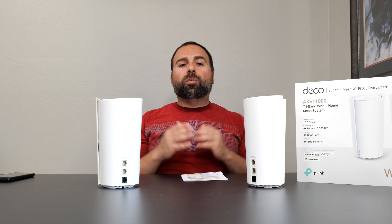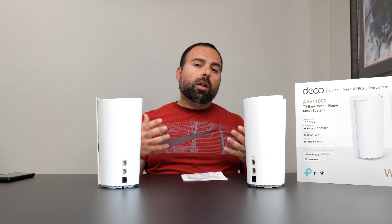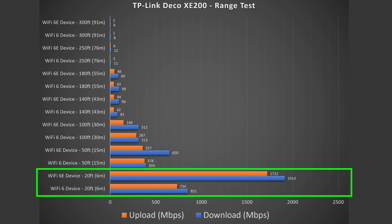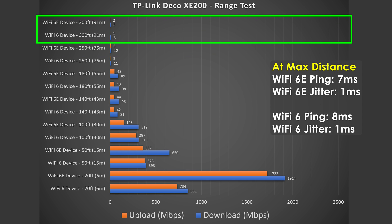Range will vary based on location — being between floors, having thick walls, nearby routers, or wireless interference can all hurt your range. At 20 feet away, phenomenal speeds. At 50 feet away, still very good speeds, especially with Wi-Fi 6E. This thing takes me all the way out to 300 feet, which is more than I need — it did fairly well for range.